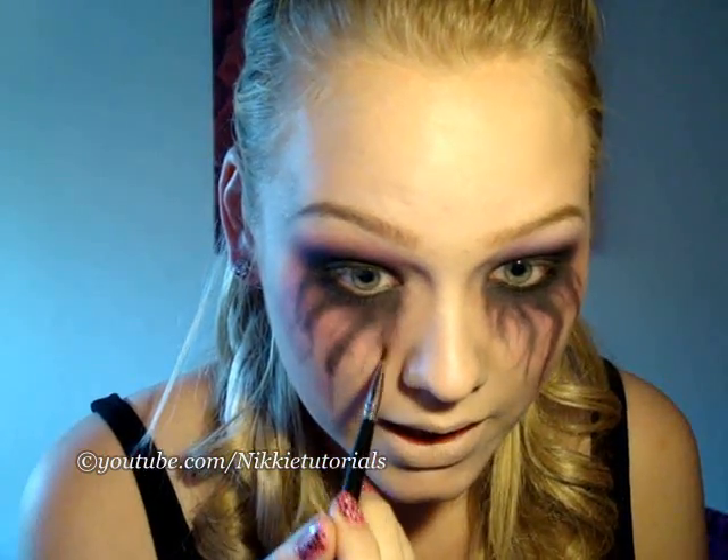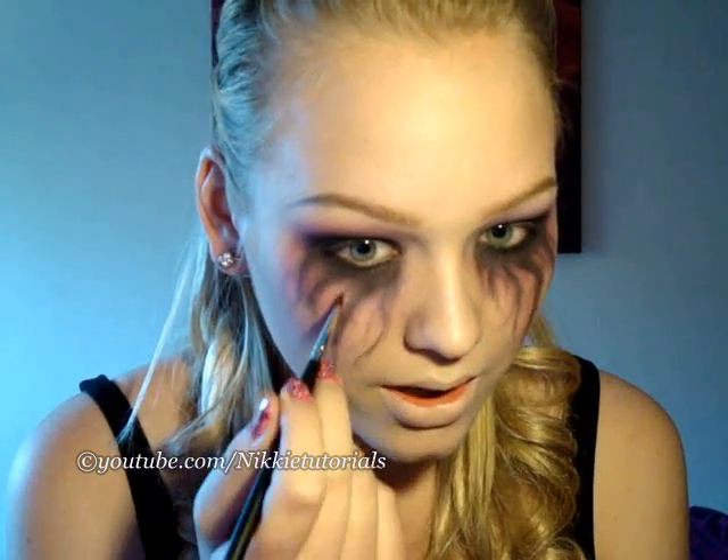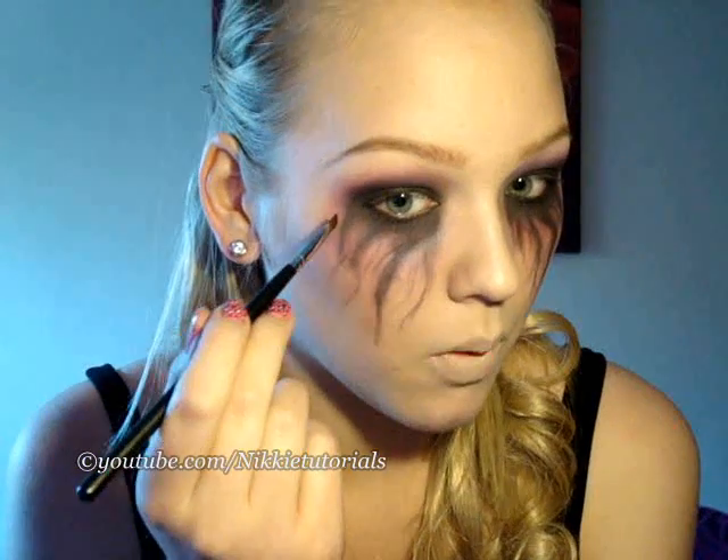Now I'm going back with that angle brush and I'm just going to redefine those tears. And now is the time to decide if you want more, if you want bigger tears, just redefine them. And in between the big tears, like that, you're going to apply little strands of small ones.